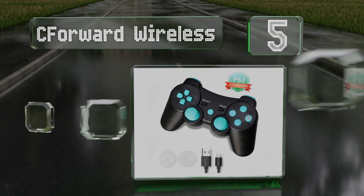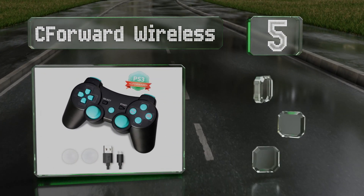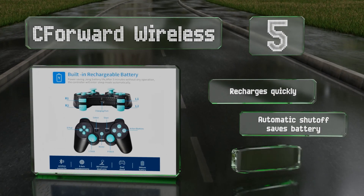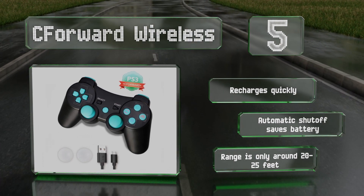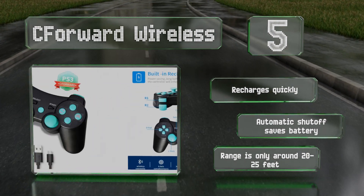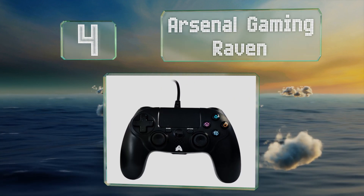Halfway up our list at number five, the C Forward Wireless includes a USB charging cable and has a look, feel, and responsiveness that resembles the official Sony model, with the only noticeable difference being the catchy bright neon blue color of the buttons and the designs on some of the action symbols. It recharges quickly and is equipped with an automatic shutoff to save the battery, but its range is only around 20 to 25 feet.